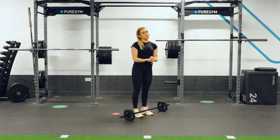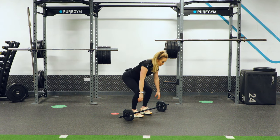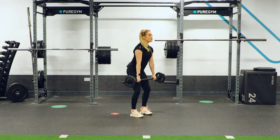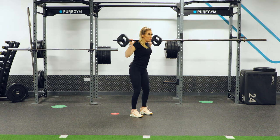We're going to take you through a few technique pointers on how to master the squat. First, you're going to deadlift your bar up with whatever weight you've chosen, clean it to your chest, and press it over onto the top part of your back.